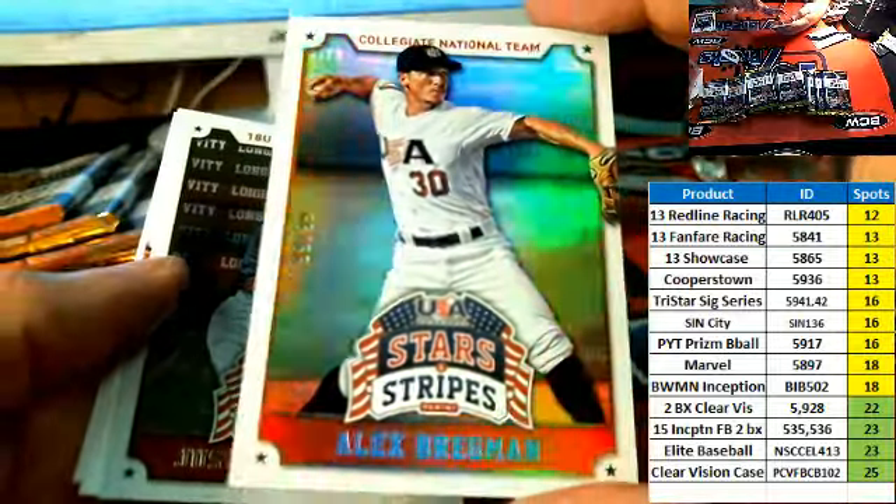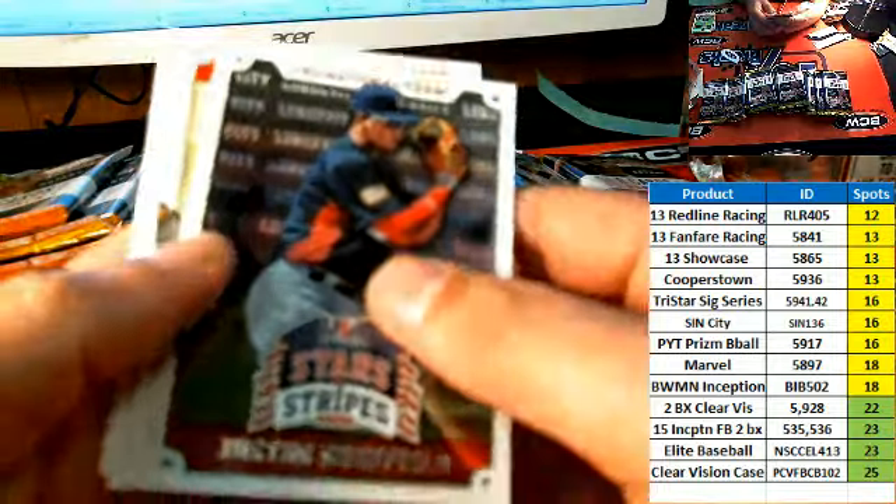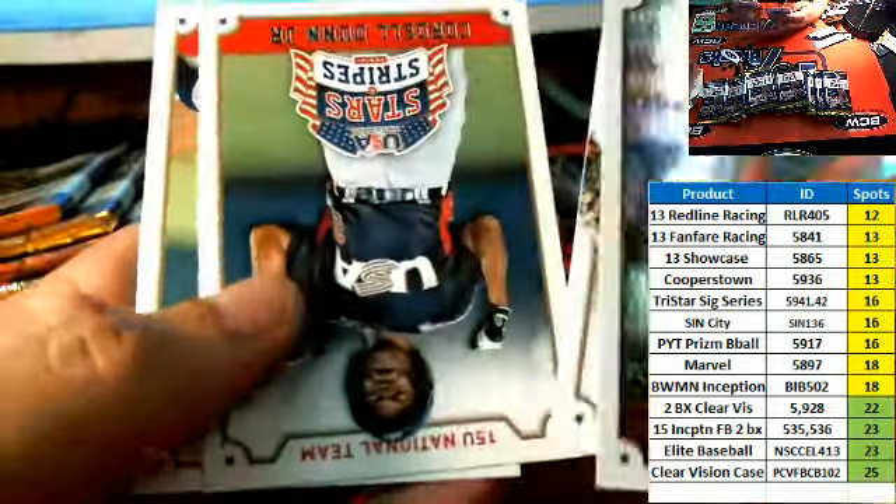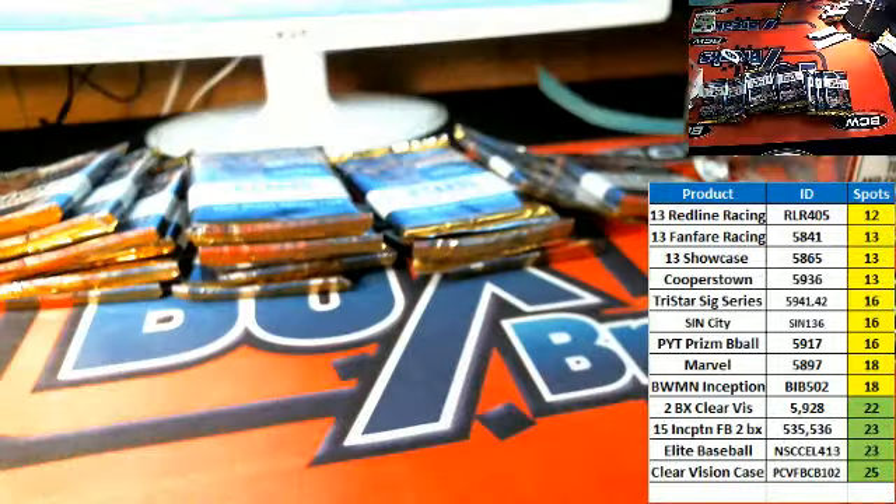Ed C., nice pull. Right there, that is very nice. And a silver parallel comes out — Justice Sheffield, silver parallel. And a road and rookie.